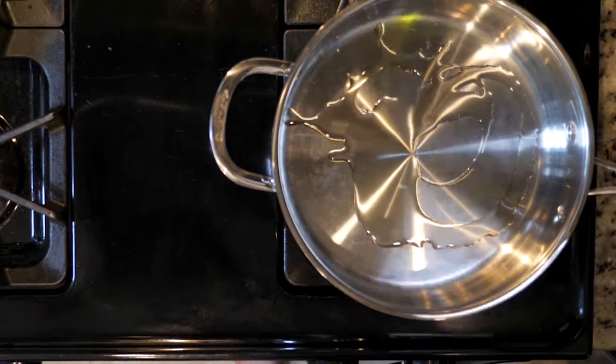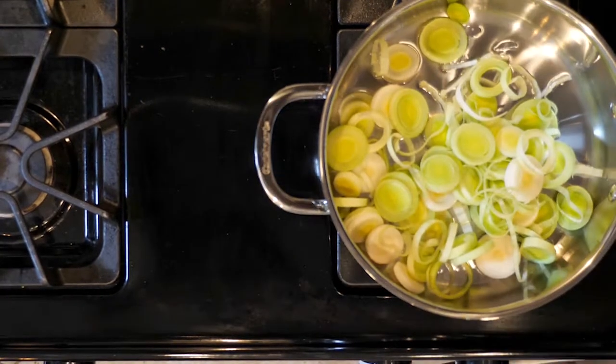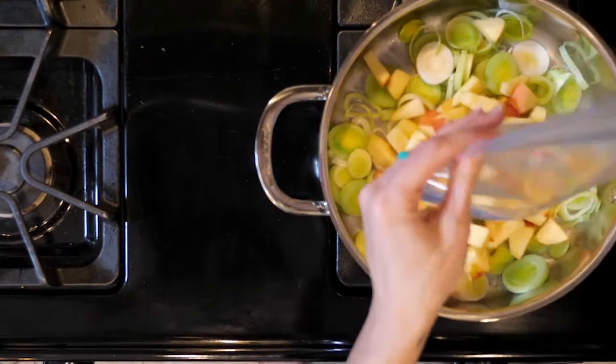Now heat a little oil in a pan over a medium-low flame. Add the leeks and cook for five minutes. Next, add the apples and cook for another five minutes.